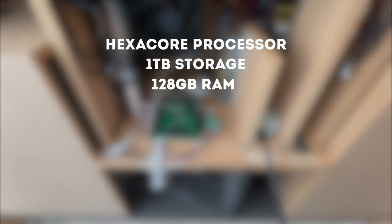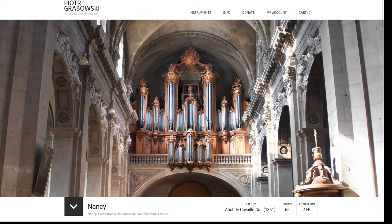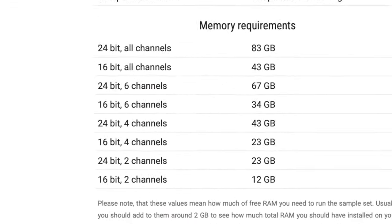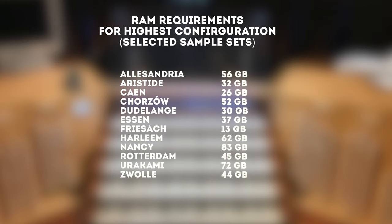Let's talk a bit more about the computer. This is a hexacore processor, complete with 1TB of storage and 128GB of RAM. This has to house a lot of sample sets — in fact, I have bought 8 of them. But why 128GB of RAM? Well, if we take a look at Nongsi, released in 2021 and currently one of the hottest sample sets, we see that it requires 83GB of RAM to run in the highest configuration. A lot of other sample sets also require a good amount of RAM. So to make this a future-proof organ, I have opted for the 128GB of RAM.